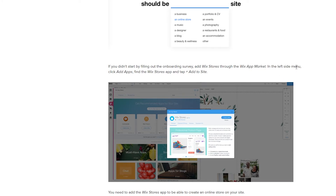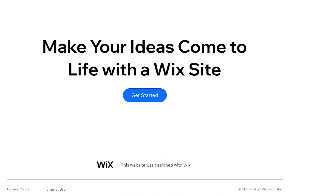To install the app, go to the left side of your Wix menu, click 'Add Apps', find the Wix Stores app, and tap 'Add to site'. I'm going to go over to the Wix website now and sign in to show you how it's done.